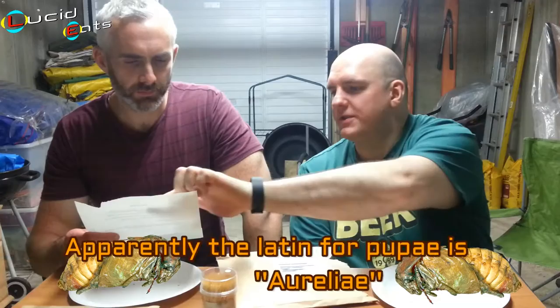Silkworm pupae. I do love this. Pupae? Poo? Silkworm poo, is it? Well, that's the Latin in it — pupae. Yeah. But it's pupa. So it just says pupae. Anyway. Silkworm pupae.